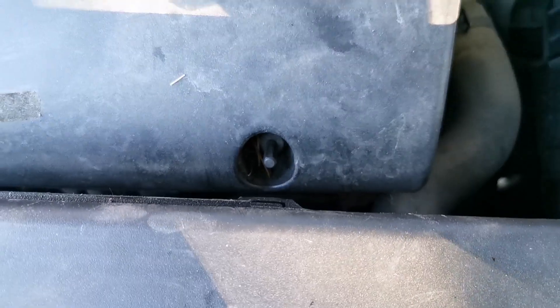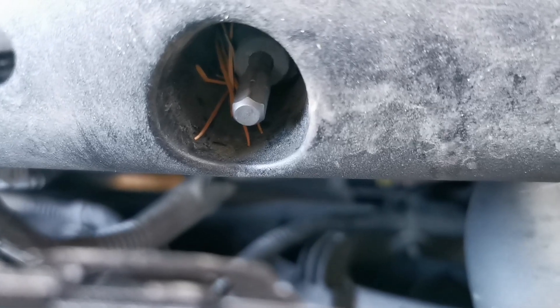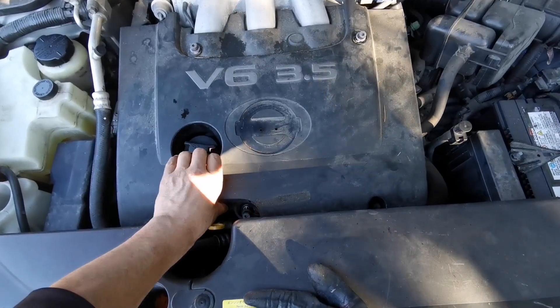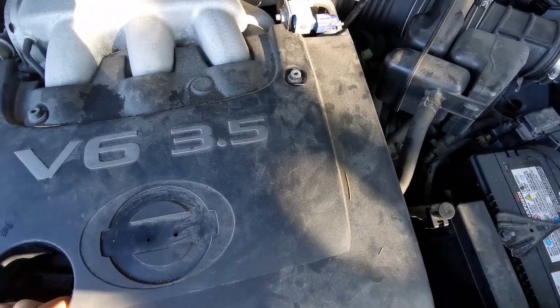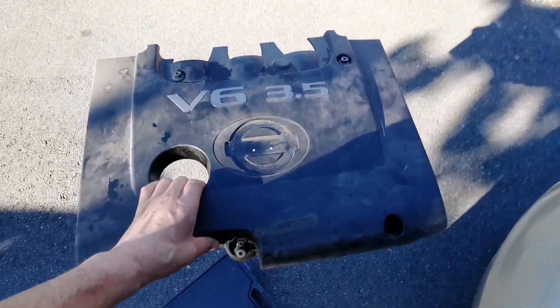The only difficult access point is this one here, so you need an extension. There are only four little screws you need to remove. I'm using this extension and the same tool I showed before to get to this — it's not too inaccessible, just a little bit complicated. Lift the cover with the bolts — it comes out really easily.